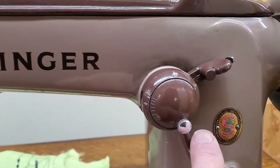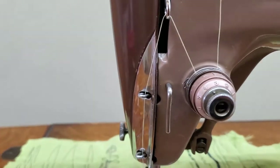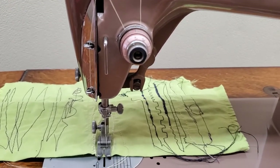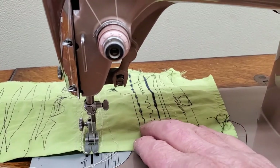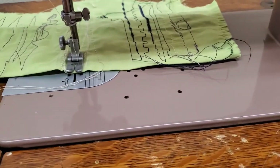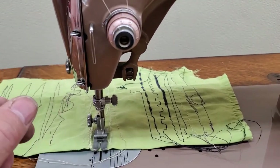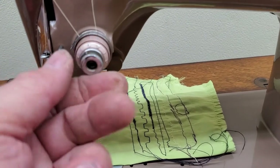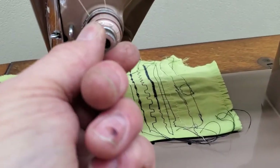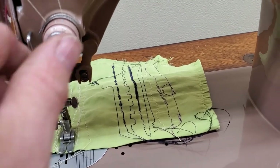Stitch length, stitch width, needle home position — this is your upper tension and I have it adjusted so the correct tension for regular fabric and regular thread is right around three on the dial. If your stitches look a little too loose and loopy on the bottom, add a little more upper tension — turn it up towards four. Usually you don't have to go very much; it's usually very small increments.